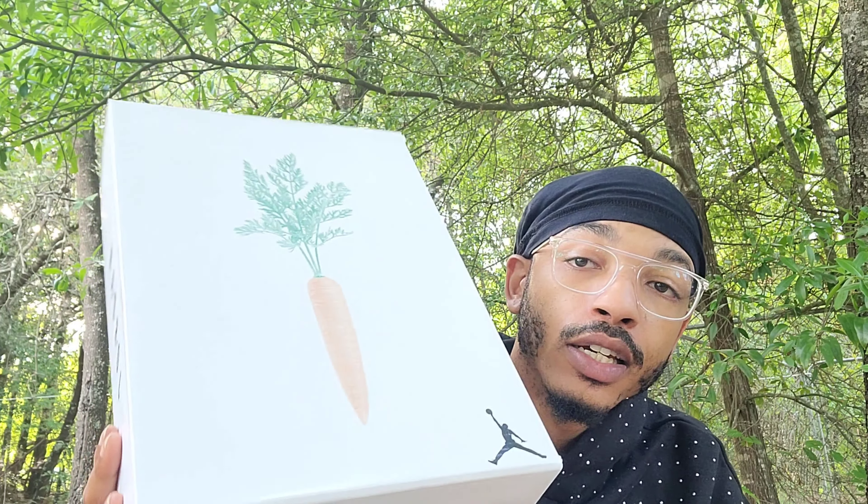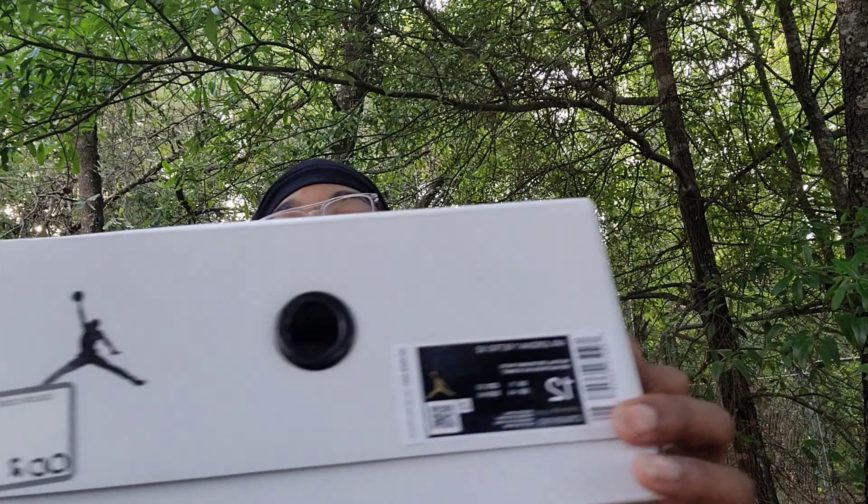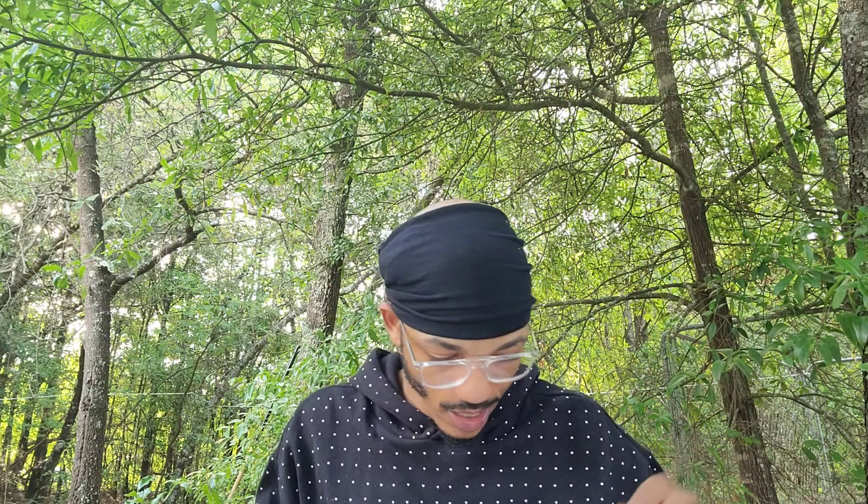I didn't know they were out — maybe you do, maybe you don't. I might be putting y'all on. Size 12 is my size, so let me know if y'all got any beaters you want to sell for the low. I am buying beaters. Anyway, packing slip — blah blah blah — and here we go.